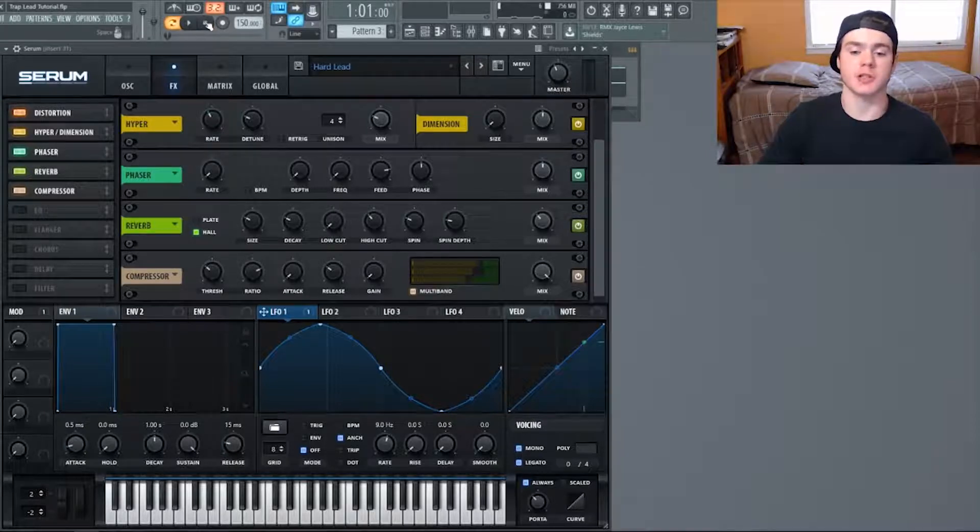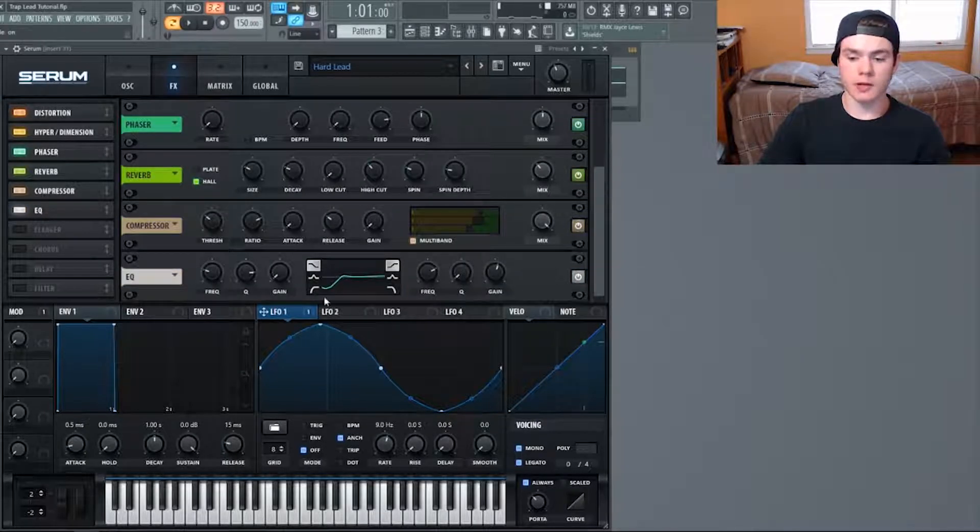Now flip on the EQ. I'm lowering the low end on a shelf — gain all the way down to negative 24, Q factor at 83, frequency at 105 hertz — just somewhere around there to get rid of the sub stuff. At the top I boosted the high end with a shelving EQ: gain at 3.2, Q factor all the way down, frequency at 3199 hertz — just somewhere up there to boost the high frequencies.